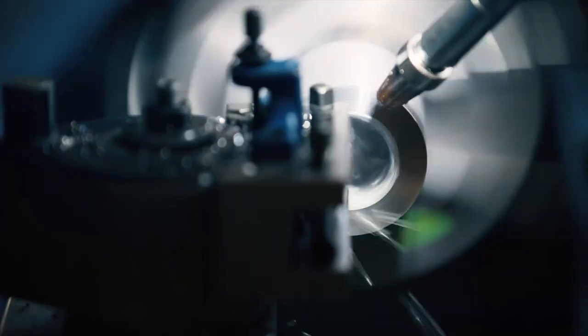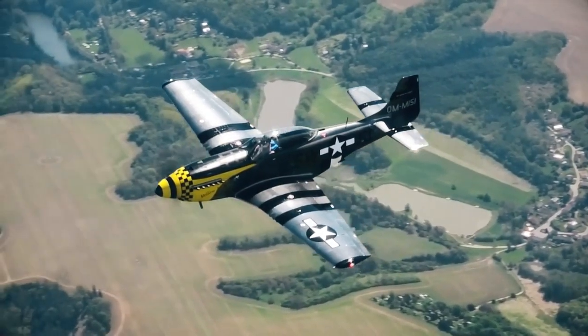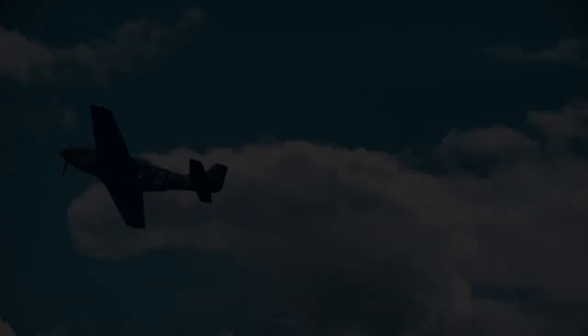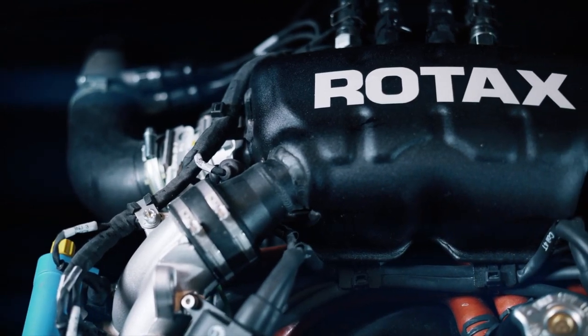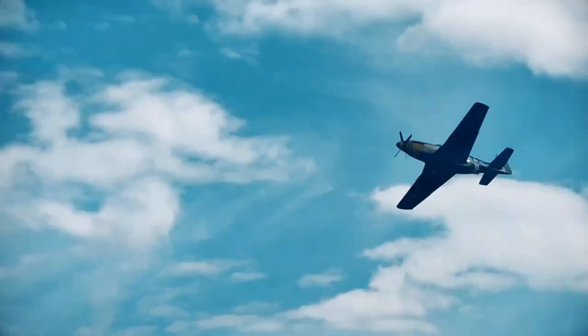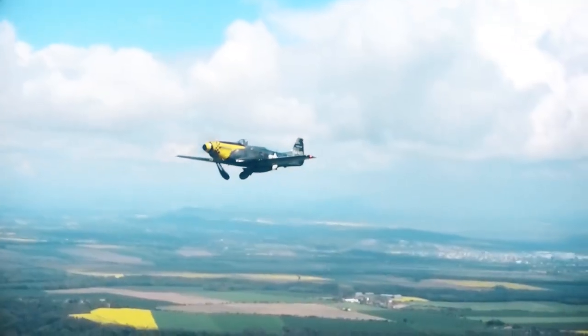It looks like a single seat from the outside but it is a two-seater — there's a second seat in the back. It also has a large baggage compartment behind the second seat for light items like a tent or sleeping bag. Our Swiss customer calculated that with full fuel, 220 pounds on the front seat, 220 pounds in the back seat, and 40 pounds of luggage, you're still within limits.